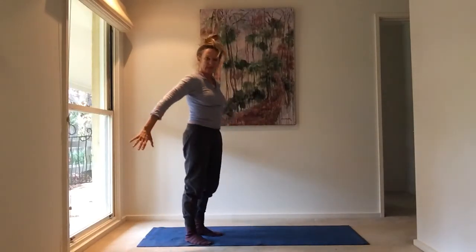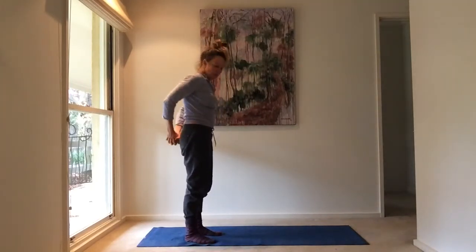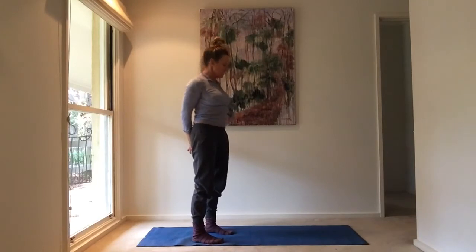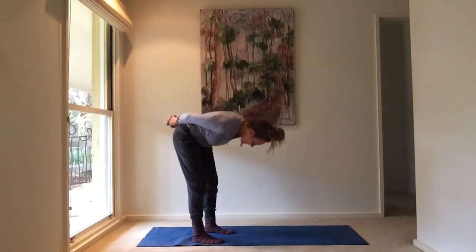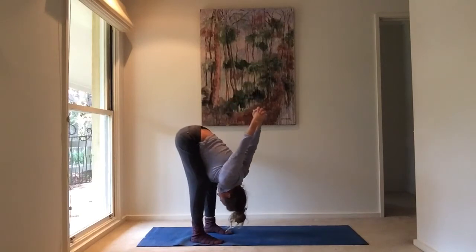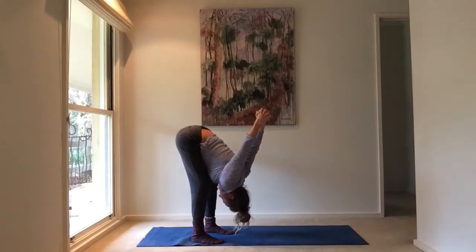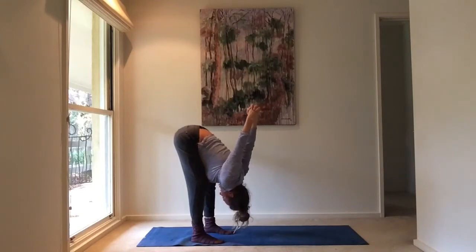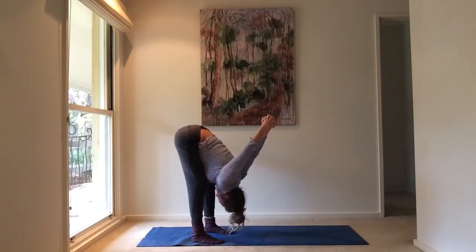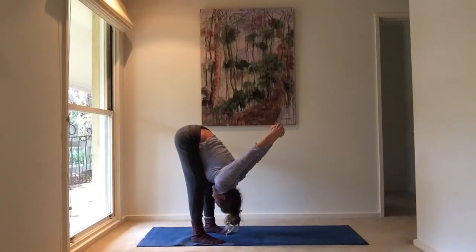Now we're going to interlock the fingers again and take them back — change which finger's on top from last time. Feet are going to be comfortably apart and we're going to roll down into a hang, slowly and carefully down. Knees are a bit soft and I'm pulling the arms away from the body this time into a stronger stretch so my head can really release. On every exhalation, allow those arms to go further away from the back and allow your legs to perhaps straighten a little as well. It's quite an intense stretch — just be aware of your body.